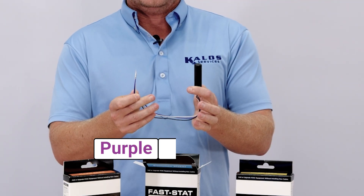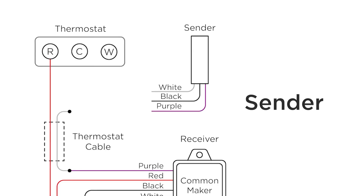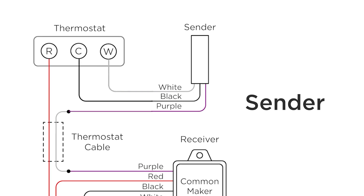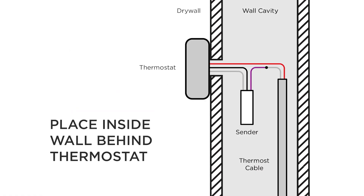Next, we have the sender unit, also with purple, black, and white wires. These connect to your thermostat and the other end of the thermostat cable. The sender is installed conveniently inside the wall behind your thermostat.